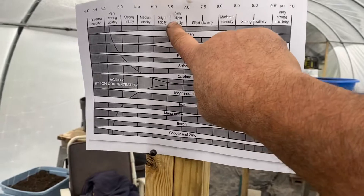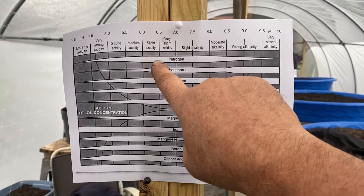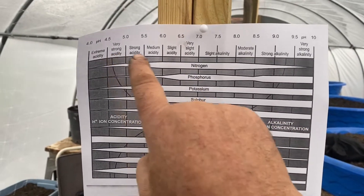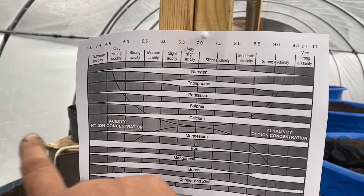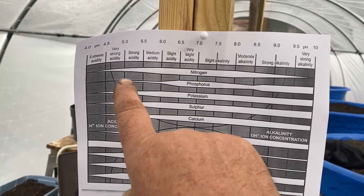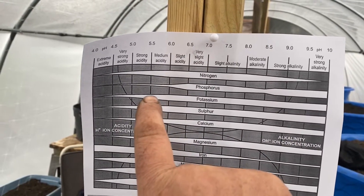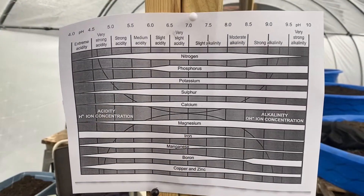If you look at 6.5 — where the ideal spot is — and go down the line, you see the plant can grab all of these minerals, no problem. But if you start going down, say to 6, phosphorus starts dropping off. If your soil is at 5, it's hardly going to pull any up. Same thing with potassium — 6 is okay, but 5.5 starts dropping off. Sulfur, same thing — starts dropping off. Calcium, same thing — dropping off.